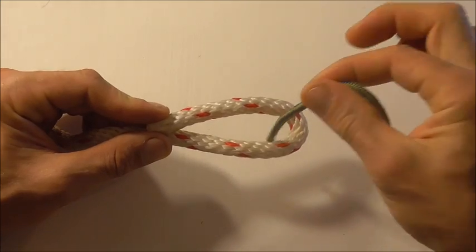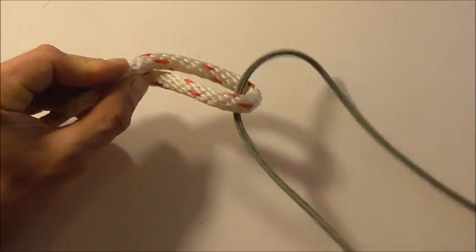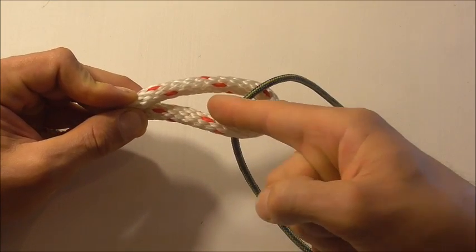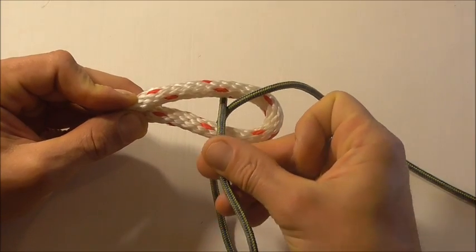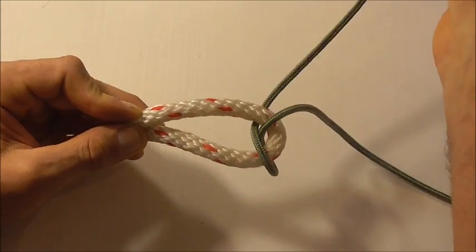tucking it down through that loop and just feed a section out. Then we're going to take our working end around and back down through that loop.